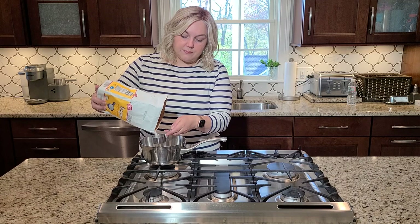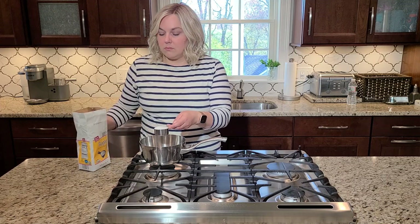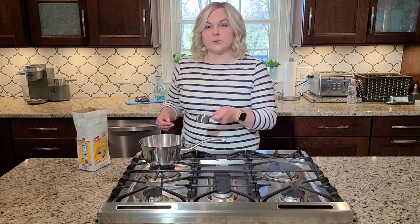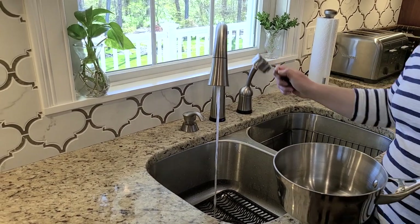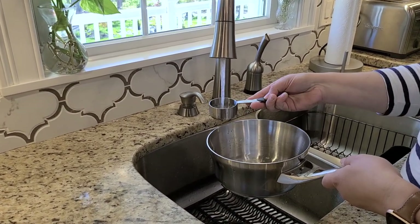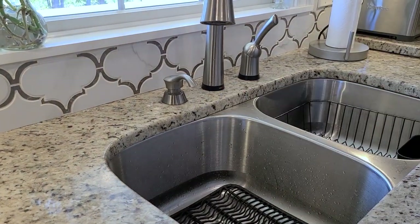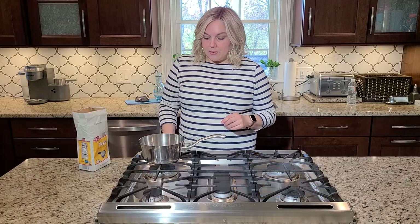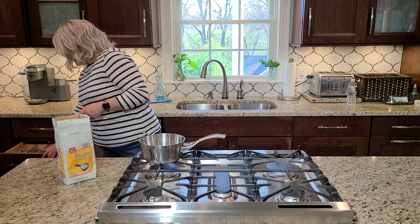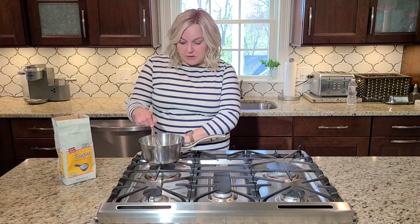I'm using a quarter cup measurement — one quarter cup of sugar and four parts water. Bring it to a low simmer, stirring frequently with a whisk to melt the sugar. You don't want it to burn, so keep it on low to medium heat. When all the sugar is dissolved, your syrup is ready. Let it cool off for about a half hour.